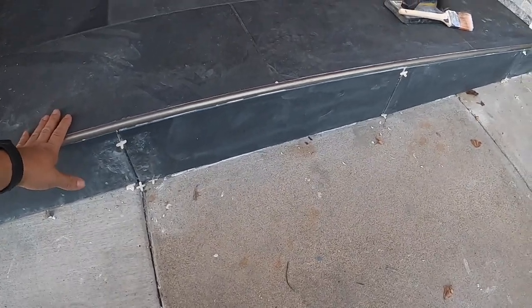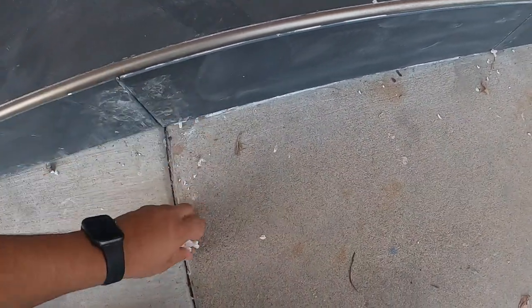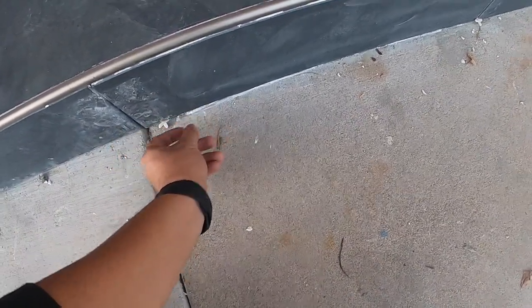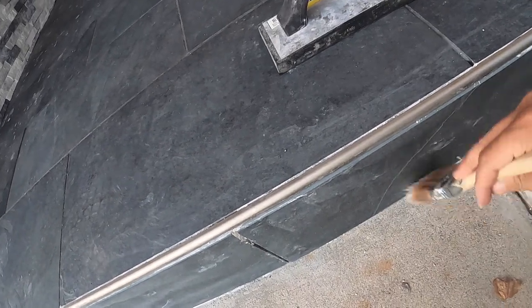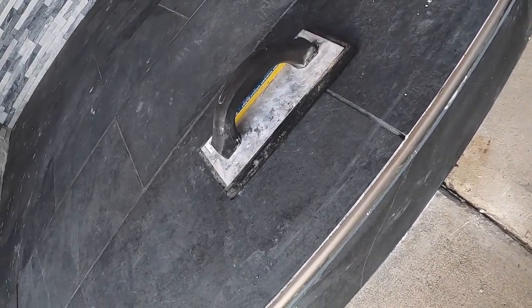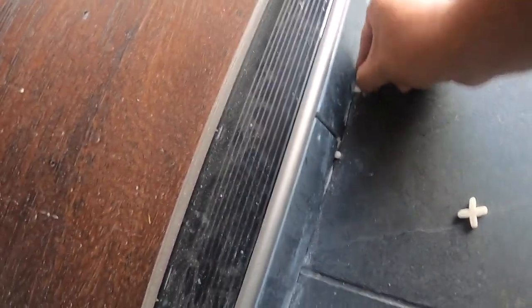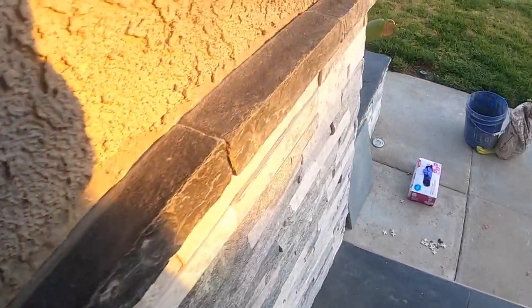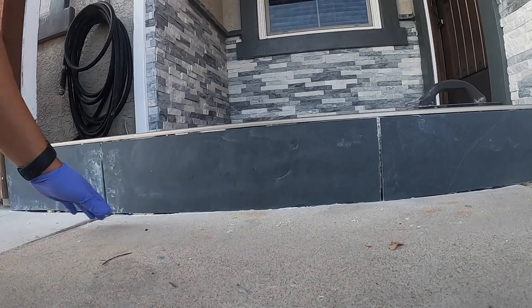It's been a couple days, we let this completely dry. Now I'm going to be adding the grout to this area. We're going to start by taking our little spacers out — you can save these to reuse them for later. Clean that area around, I'm going to use a brush. We're also going to be adding it over here — when we did this part we forgot to add grout there. I'm going to lay some tape down here.